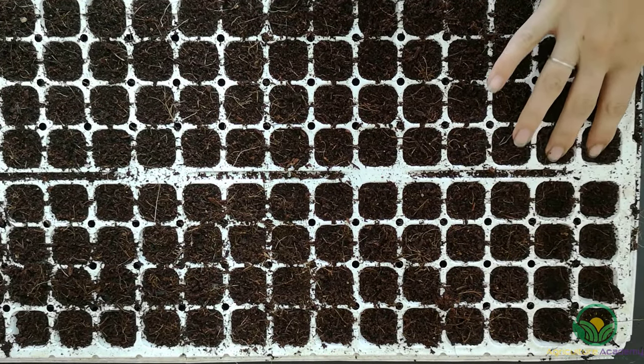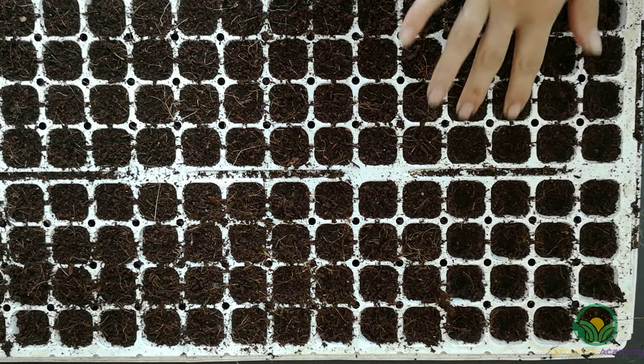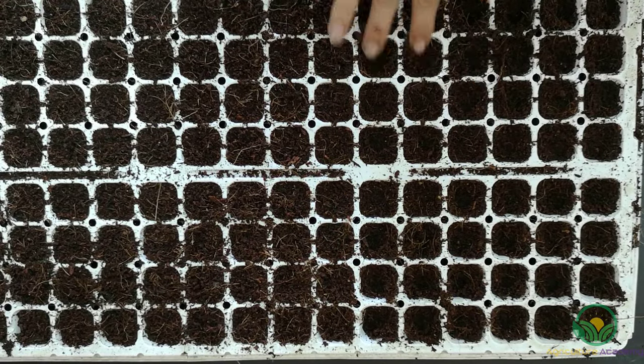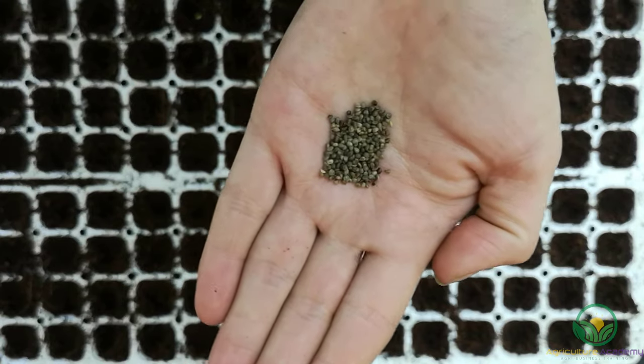Before you sow your seed, fill your trays with a pre-moistened fine seedling mix. You can also mix your own medium — we have had great success with our tried and tested recipe and you can find our video in the link above. Gently pat down your medium, as this will ensure there are no deep gaps that your seed can fall between, which will impede germination.